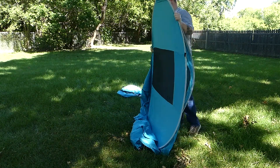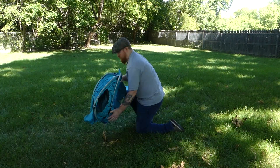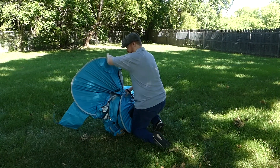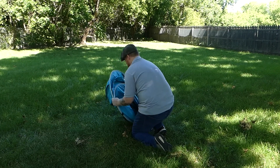I will admit folding the tent after use takes some practice, but after trying it a couple times it definitely gets easier. It's a little bit like folding those sun shades you might see in the windshields of cars on a hot summer day, but much larger.